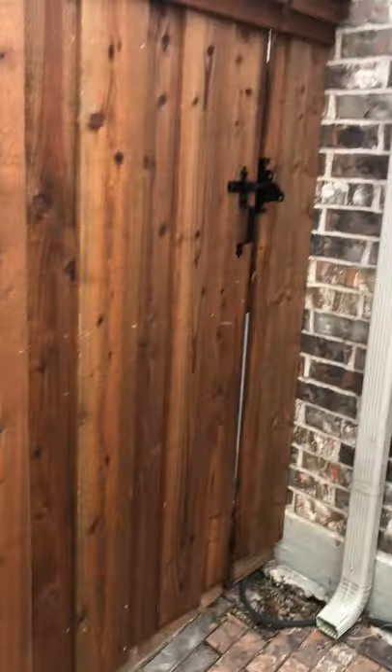This is Kyle Reed with Construction 180. Give us a call if you have any general construction questions, contracting questions, remodels, fences, or roofing. My direct cell phone number is 940-210-4038 — call or text and we'd love to help answer any questions or give you estimates. Until the next video, y'all have a great day, bye.